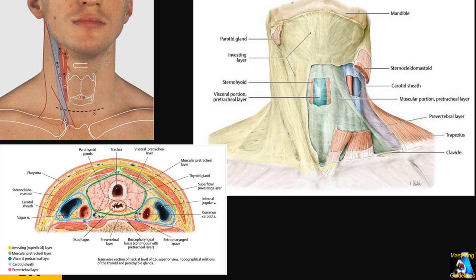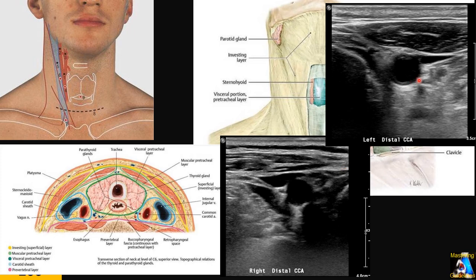Between the carotid and internal jugular vessels, you can appreciate the vagus nerve, which in ultrasound looks like a honeycomb pattern. Here is the left cross-section and right side on ultrasound. You can see the upper part of the thyroid gland, internal jugular collapsing, sternocleidomastoid, and the common carotid artery close to the distal portion. Beyond that you don't see any structures because of the thyroid cartilage, which doesn't let sound pass through.